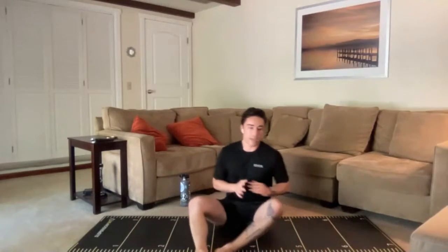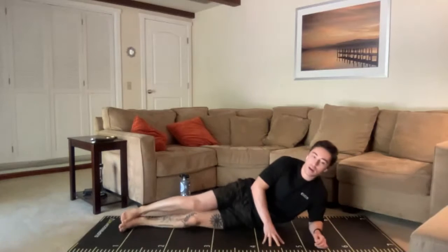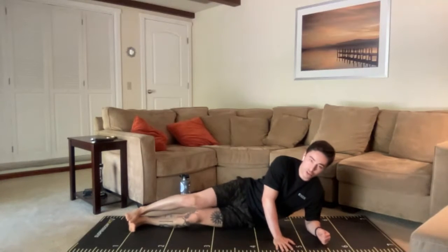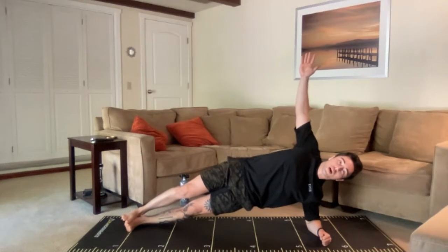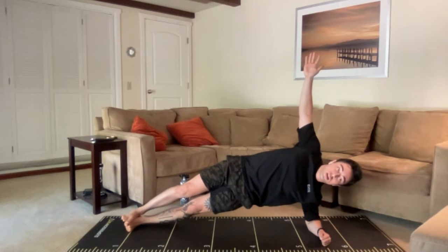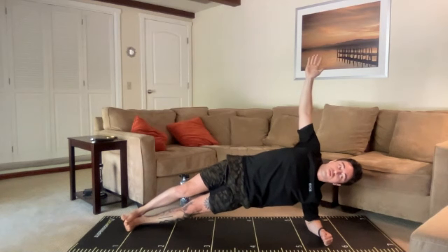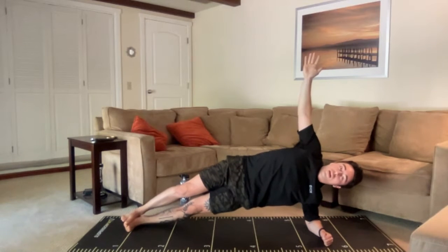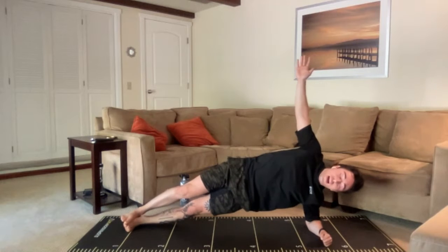Second time around for the side plank on the left. Let's get prepared — five more seconds of rest. Starting in three, two, one. Find that good position, then reach with that opposite arm. Nice straight line — head to knees, head to toes. Push away from that ground with that left shoulder. Remember, keep the tension in the side and also in the front — the entire big belt of muscles around this midsection. And relax. Good job.